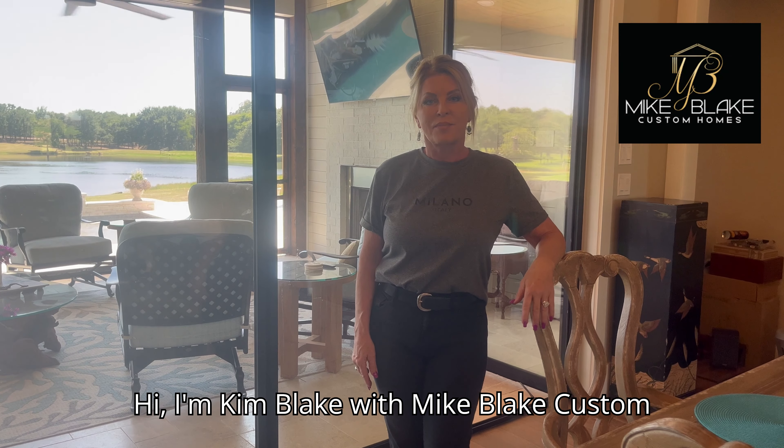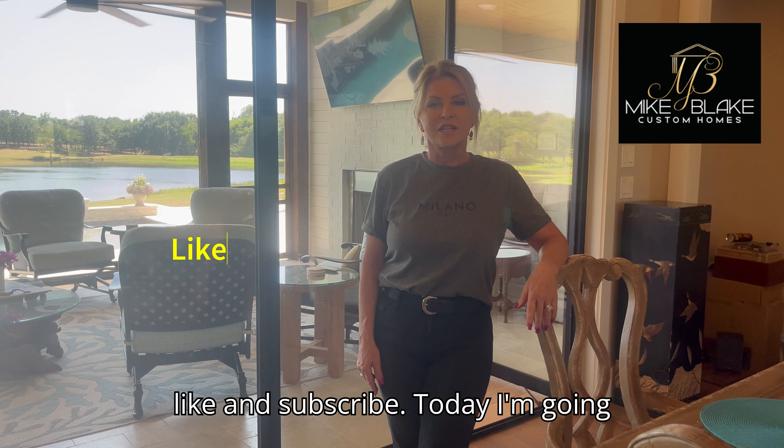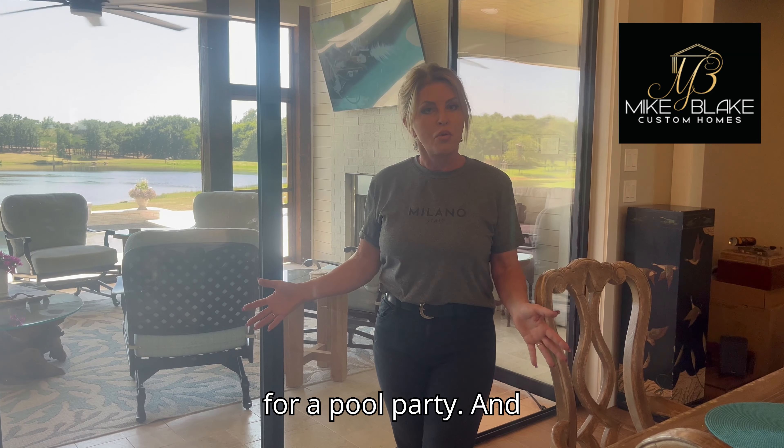Hi, I'm Kim Blake with Mike Blake Custom Homes. Please take a second to click like and subscribe. Today I'm going to show y'all how we're going to get ready for a pool party.